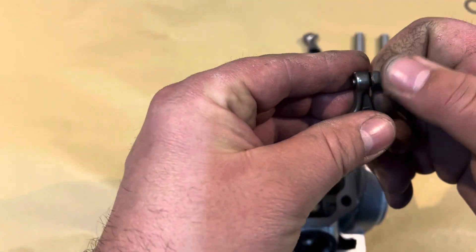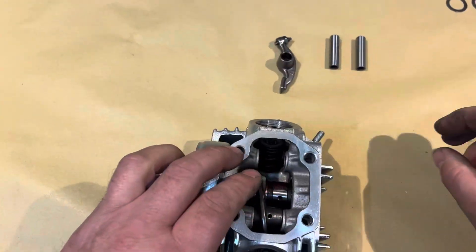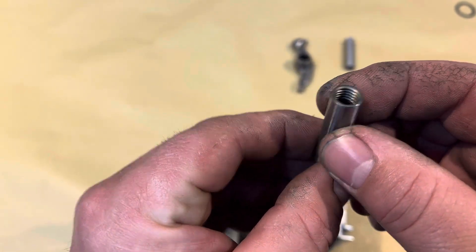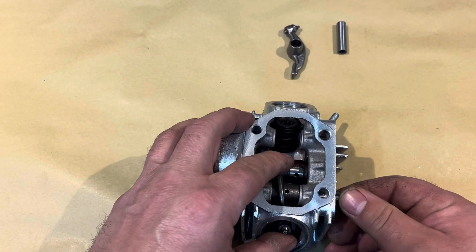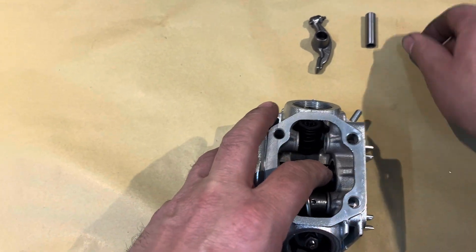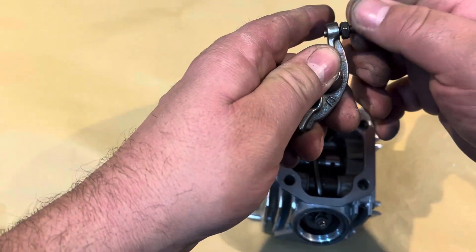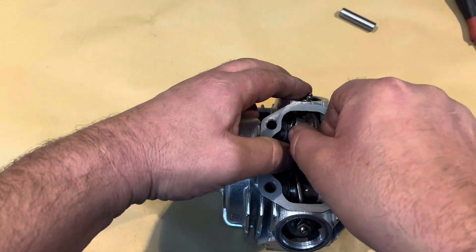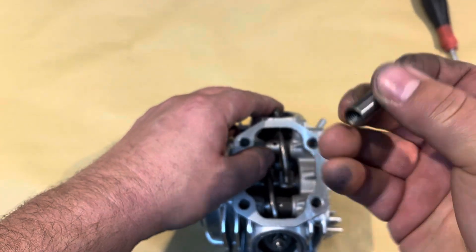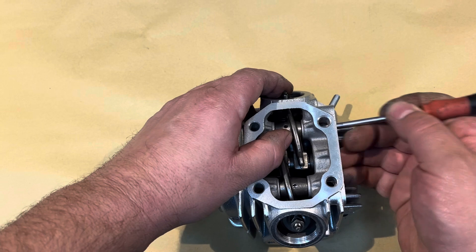We've let the tappet adjusters off to start with, backed right off. On the rocker shafts themselves, they've got a thread in one end — an 8mm thread — so always put the thread facing outwards. Use the screwdriver just to push it home. Same with the exhaust — thread side facing out. Locator in.